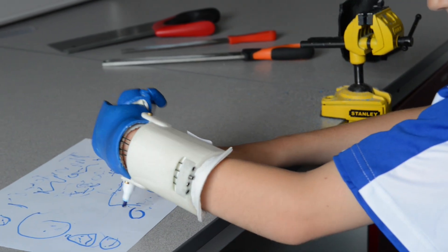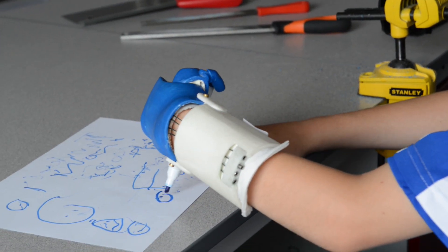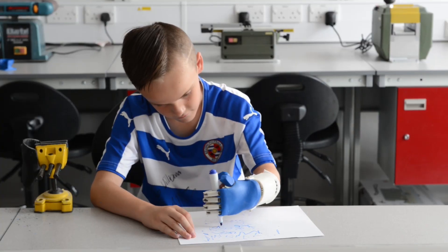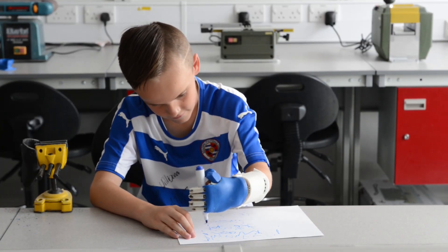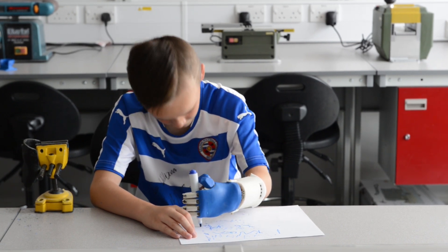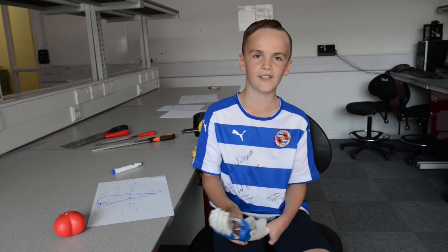I want to be a professional footballer for Team GB Paralympic Football and I want to play for Reading FC. That's why I've got it in Reading colours. And I've got the Reading shirt on, with those signatures on.